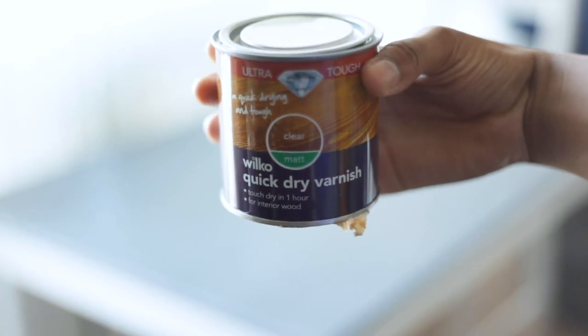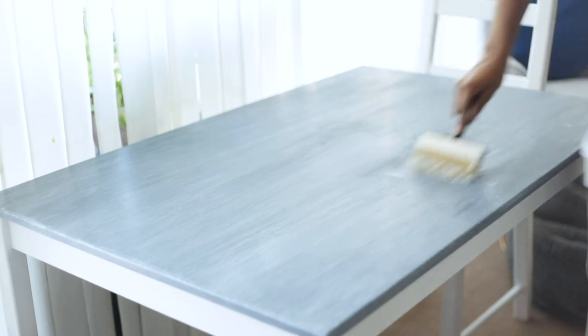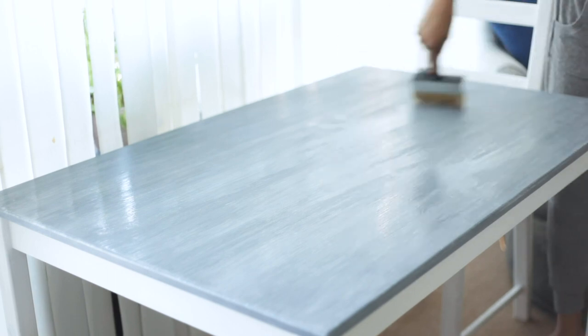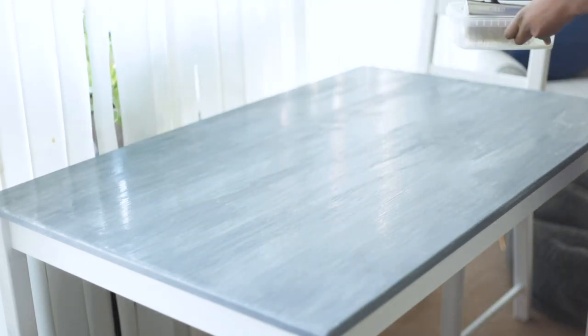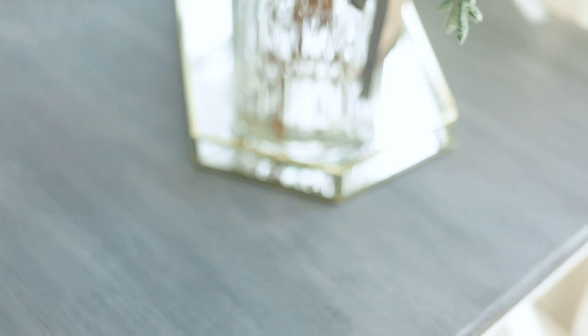After the table was dry the next day, I picked up some varnish from Wilco and went along the surface of the table and the chairs. I did the first coat and let it sit for 24 hours, then did the second coat covering the table and chairs again. I let the second coat sit for another 24 hours before putting anything on top of the surface.